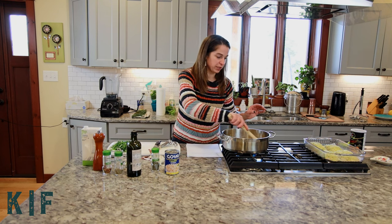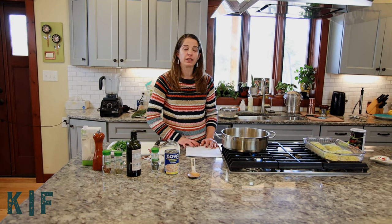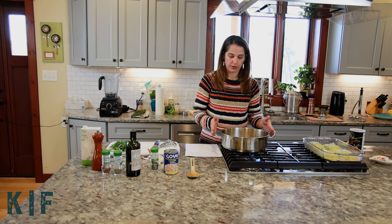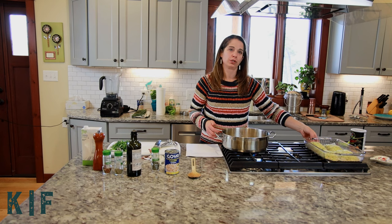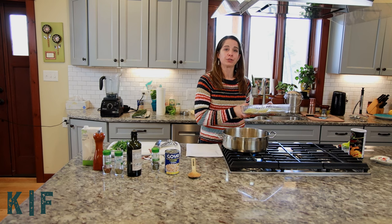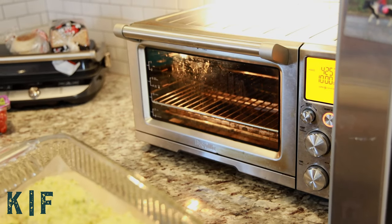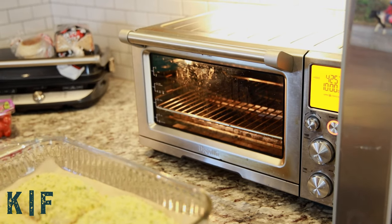We're going to let that simmer for about 10 minutes on a low to medium simmer, and this is the perfect time to start baking your halibut. The beans have about 10 to 12 minutes to go and your halibut is going to cook for about 10 minutes as well, so we're going to add the halibut into the oven to bake at 425 degrees.